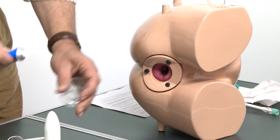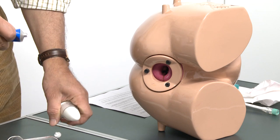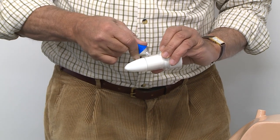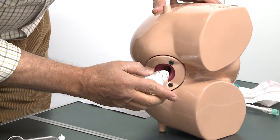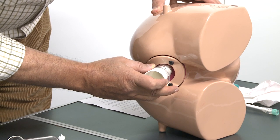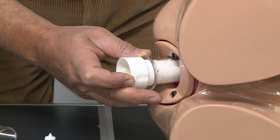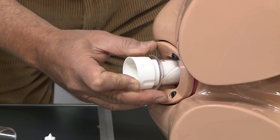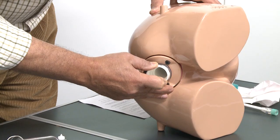We apply KY jelly liberally on the trocar and the sleeve and begin introduction with very gentle, steady pressure to dilate the external sphincter. Because patients are apprehensive and worried, they contract the external sphincter, and steady, very slow pressure is required to dilate it and reduce patient discomfort.